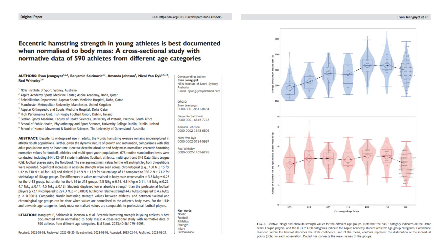Body mass obviously has a big impact on the force generated during this test, so you may look to normalize for body weight and calculate it relative to your player's body weight, particularly if you're working in a sport that has a wide variety of body composition, such as American football. You might also want to do this when working with youth athletes. A recent large study explored eccentric hamstring strength using the Nordboard across athletic youth populations and demonstrated the need to normalize for body weight across different age groups.